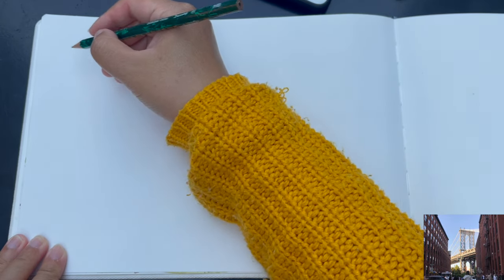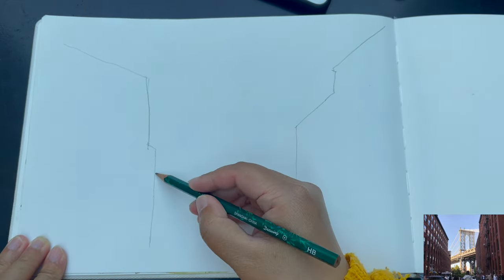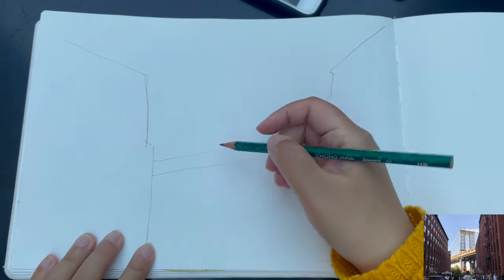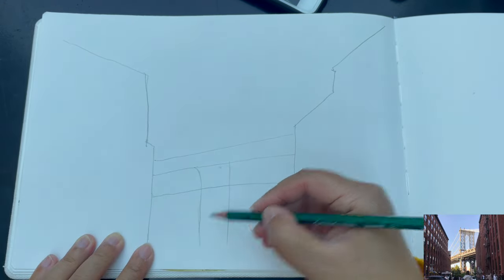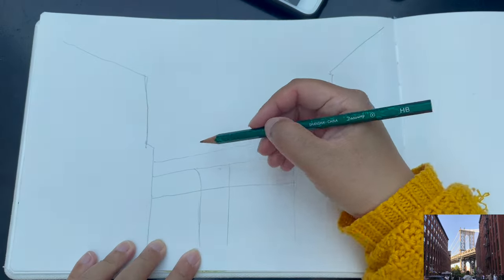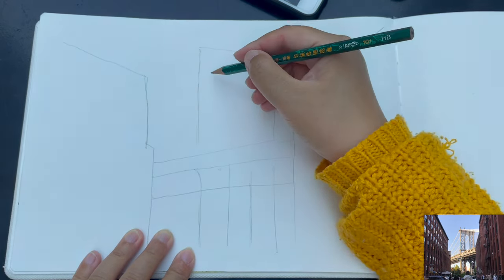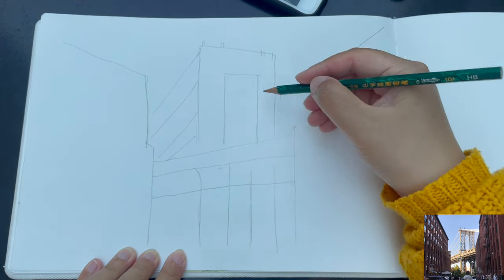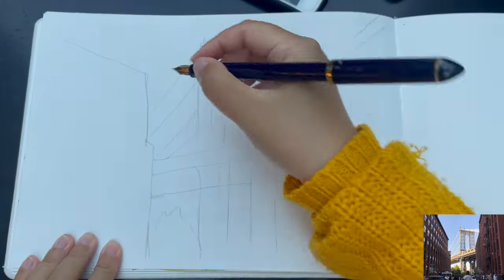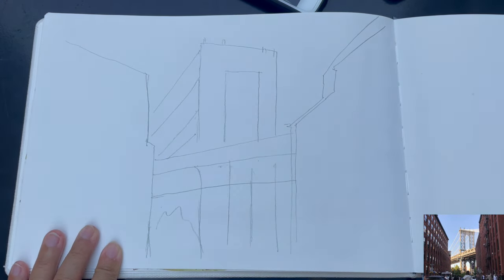First of all, I want to start with a very quick layout sketch using my pencil for just one minute. Here's the perspective idea of the two brick buildings and the very basic structure of the Manhattan Bridge in between — it's rising upwards towards the right, that leg of the bridge, and then the tower of the bridge, kind of leaning lower towards the right. This is very much the amount of pencil work I need before drawing securely with my Sailor brand fountain pen.